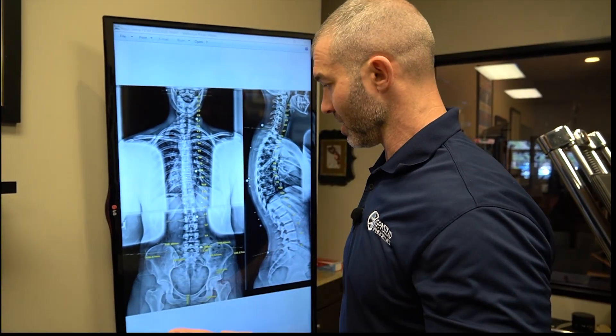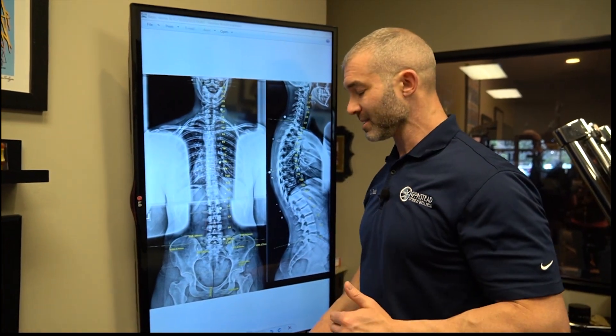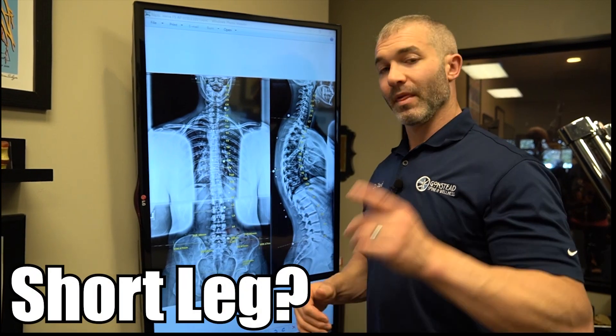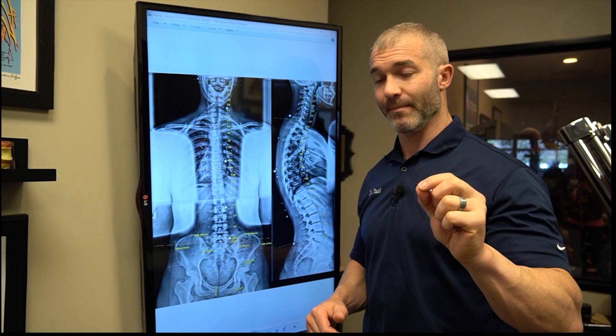People often say: 'I went to a physical therapist or another chiropractor and they said I have a short leg because my pelvis is misaligned.' That can happen, but to a very, very small extent.